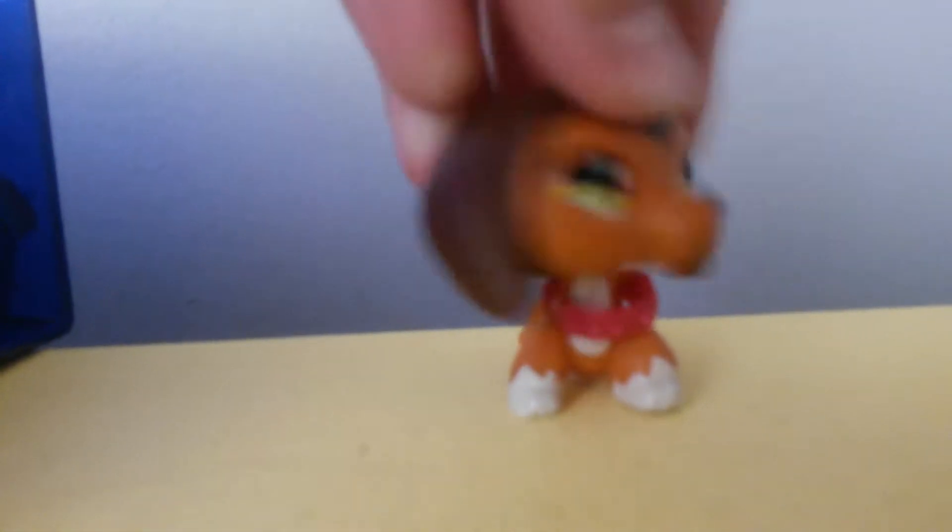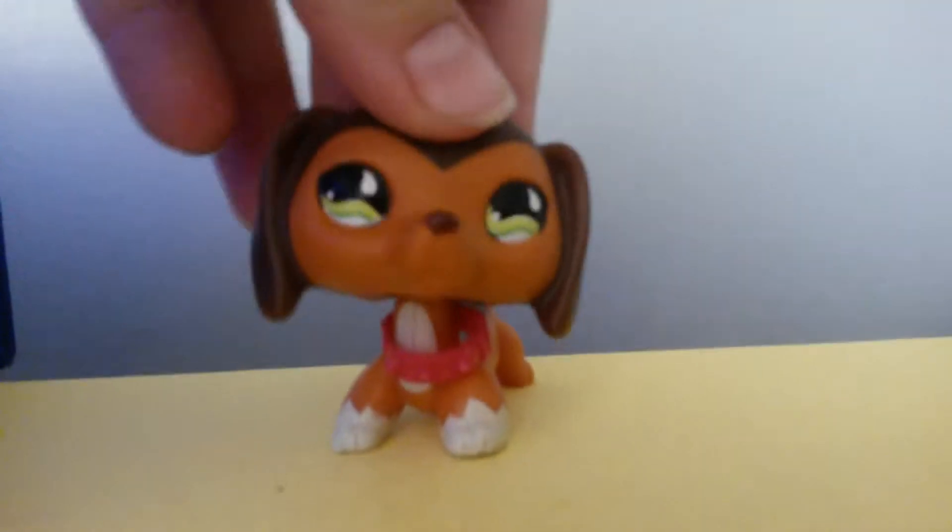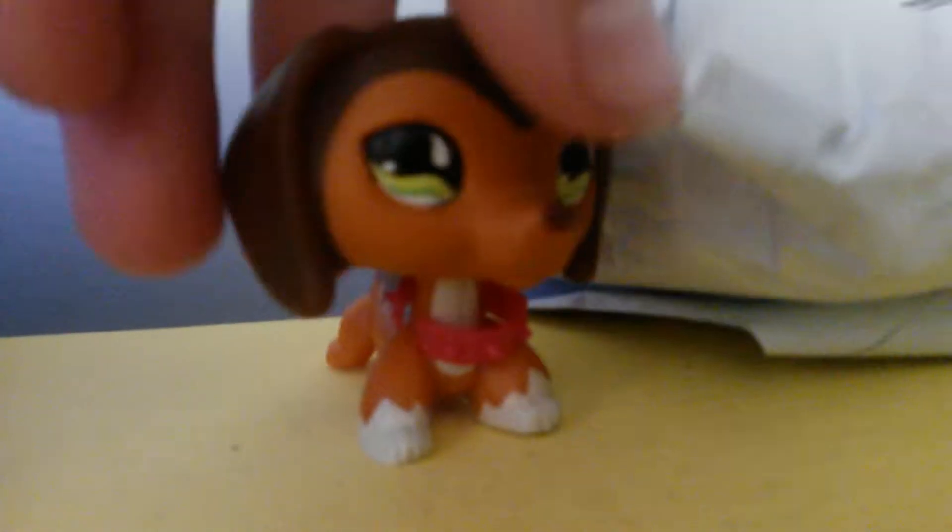Hi guys, welcome to a new video. Today I'm gonna be opening a package. So let's just get it open — I think I know what it is. Okay, here's the package.